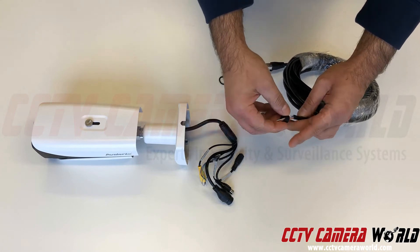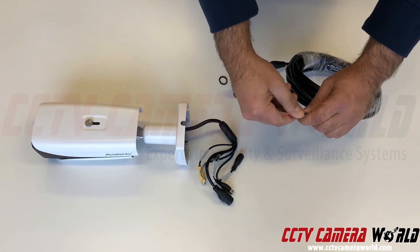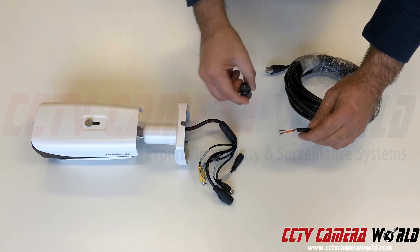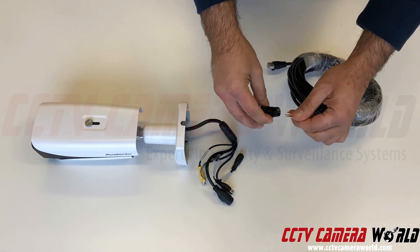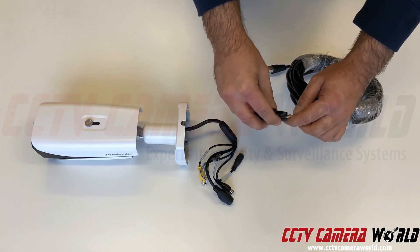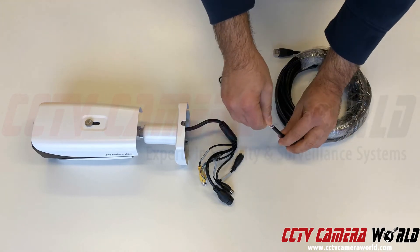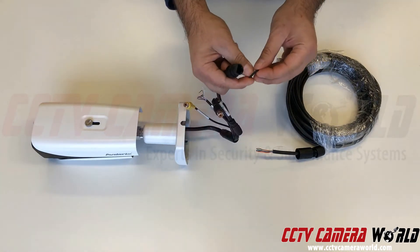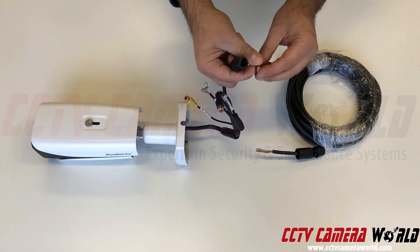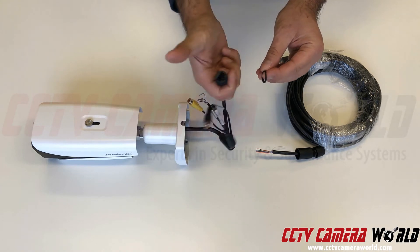Then thread this washer — it has a flat top to it, you want to put that one facing that way — and then put this next piece on. Once that's through, there's a little washer with a riveted edge, and you want to make sure the higher edge is facing toward the camera's pigtail.